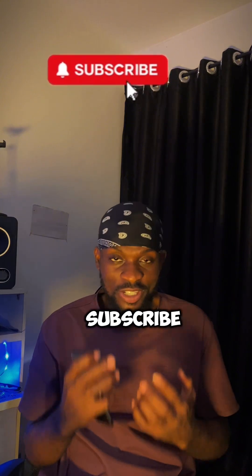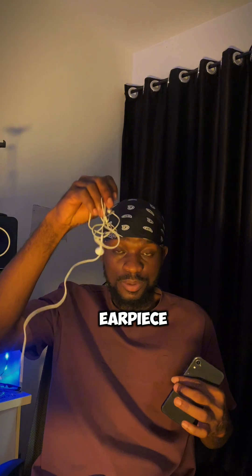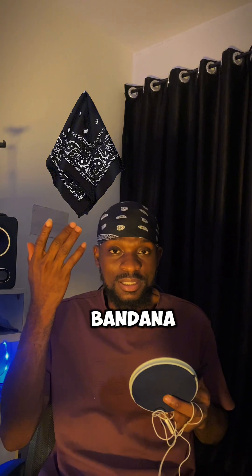If you are new to this channel, please do well to subscribe. What we are going to be needing is the mobile phone, an earpiece or a Bluetooth headset, and a pop filter. But if you don't have a pop filter, you can also use a bandana or a light cloth, basically just to prevent the rush of air coming from your mouth in order not to distort your recording.